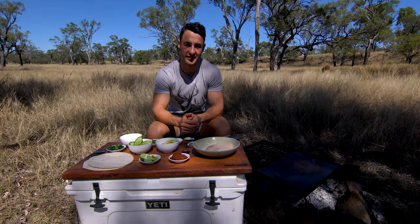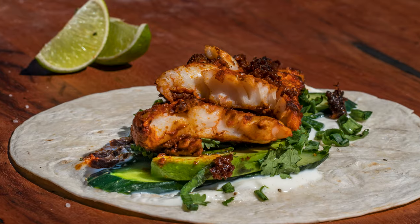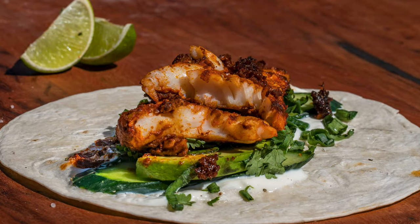G'day legends and welcome back to another episode of The Hungry Hunter. Today we're cooking with some fresh fish. We're going to make up some tandoori fish wraps. This one's super simple, only going to take about 15 minutes and will get us back in the field nice and quick.